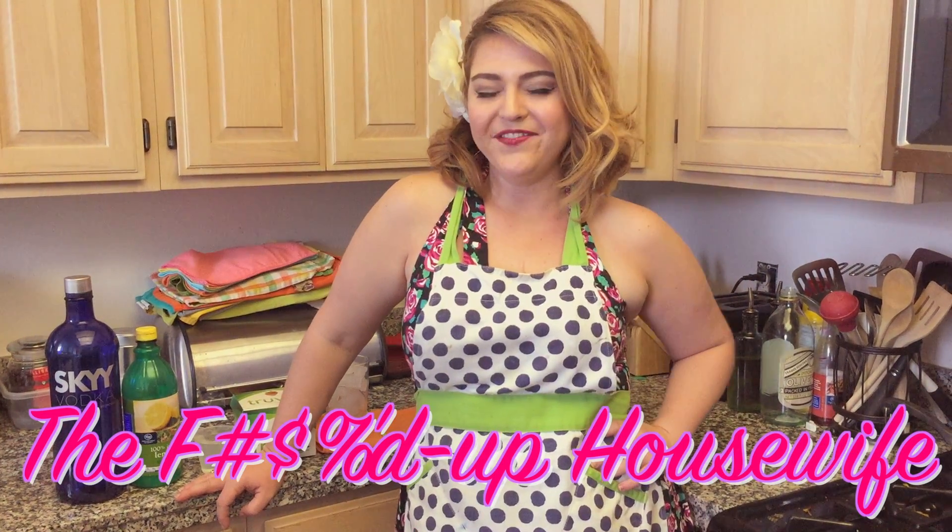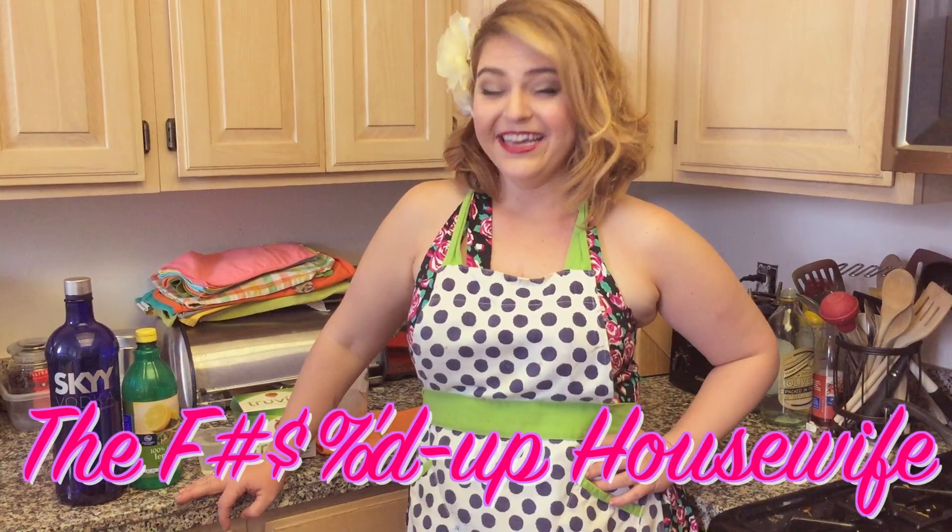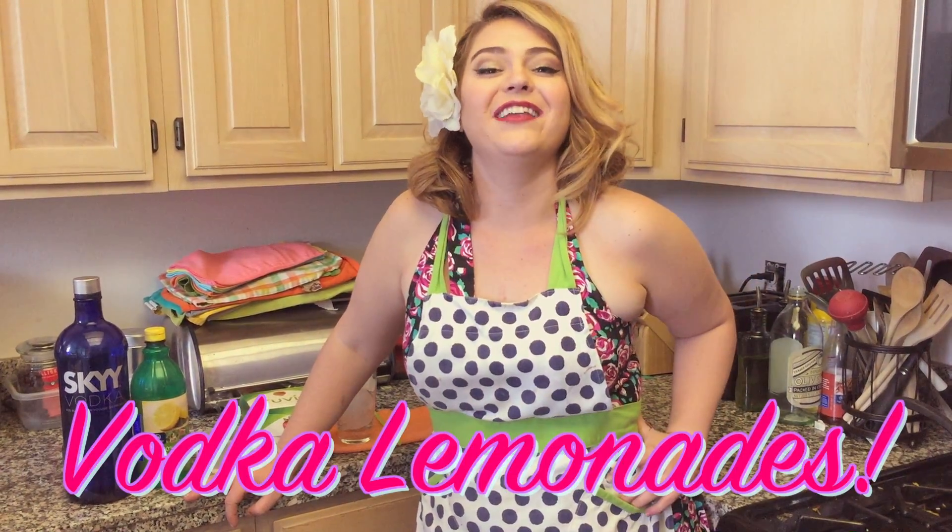Oh, hello, and welcome to the Fucked Up Housewife. I'm Caitlin Comeskey. Today, we're drinking vodka lemonades.